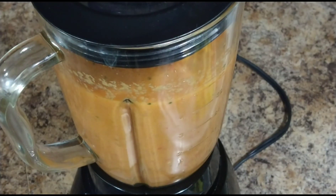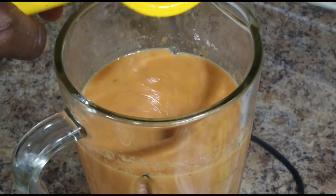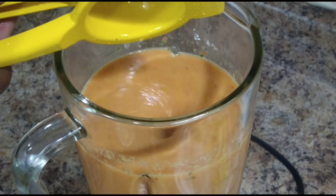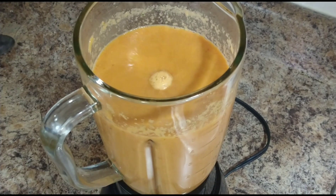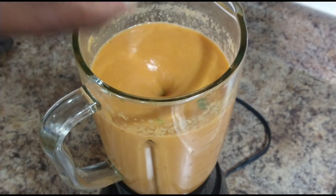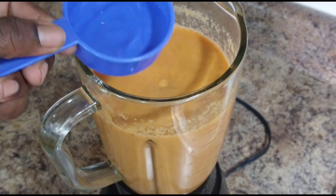For increasing taste and flavor, I'm going to add half of a lime. Next, I'm going to go ahead and add a bit of cilantro. You certainly can add parsley as well — totally optional. Next, adding half a cup of water.